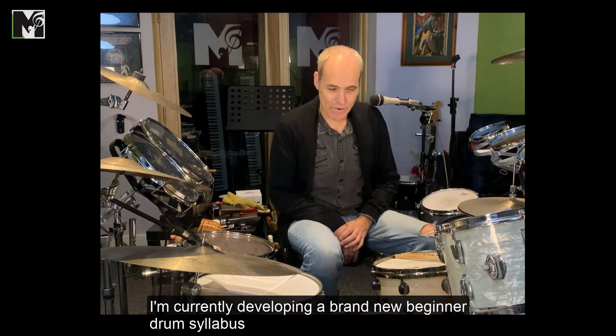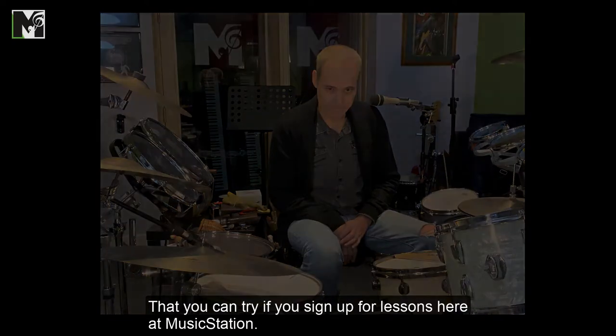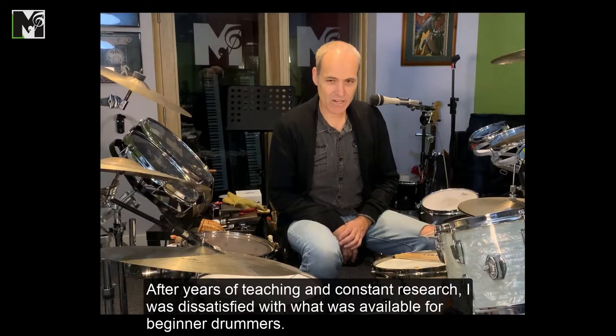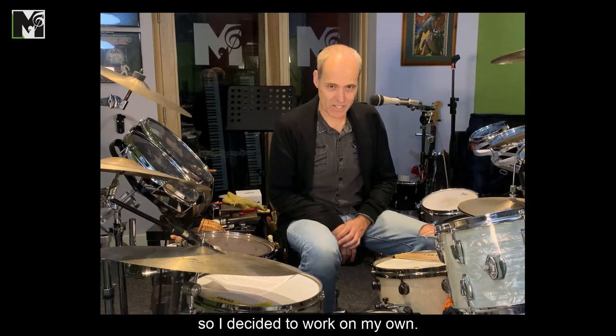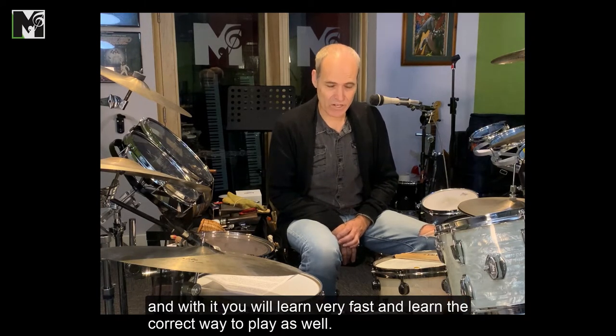I'm currently developing a brand new beginner drum syllabus that you can try if you sign up for lessons here at Music Station. After years of teaching and constant research, I was dissatisfied with what was available out there for beginner drummers, so I decided to work on my own. This new approach has a lot of play-along videos and audio, lots of explanation, and with it you'll learn very fast and learn the correct way to play as well.